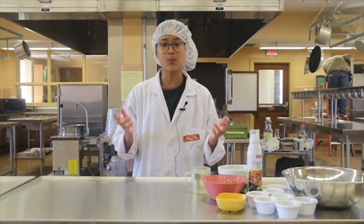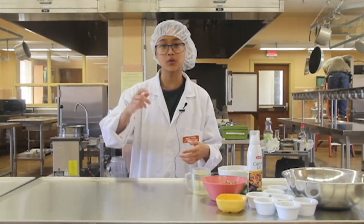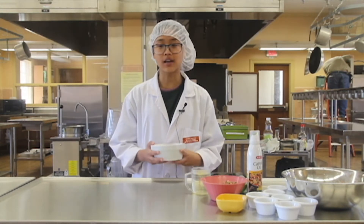This patty started out as a plain black bean burger and went through many trials and errors to get it finalized to what it is today. So let's get started by frying some shallots.